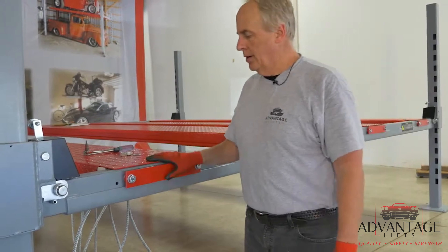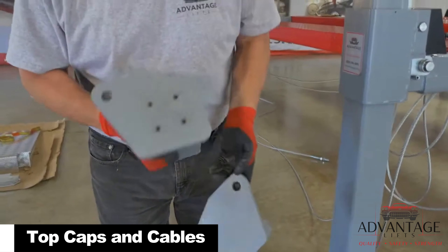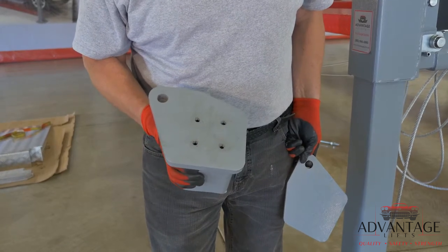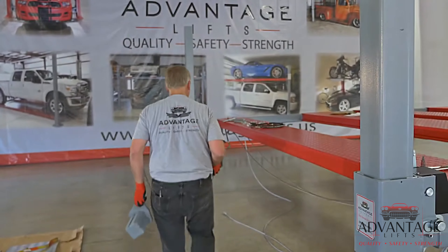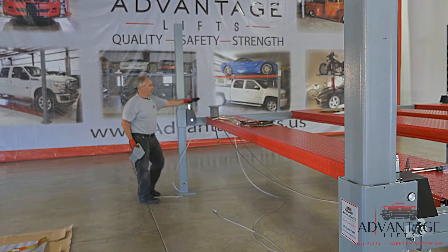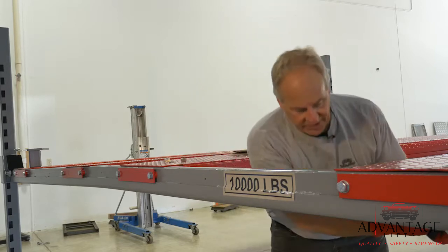Next thing we're going to do is route our cables and put our top caps on. There's a right and a left on the top cap. You'll notice one of the top caps has four holes drilled on the top — that's for our motor bracket, giving you two different options for which side to hang the bracket from. This needs to be positioned where the motor is going to be, which is on this post, because our hydraulic port is coming out here and our power unit is going to hang right here. We're going to route the cables through: take the nuts off and feed it through the rest of the tracks.